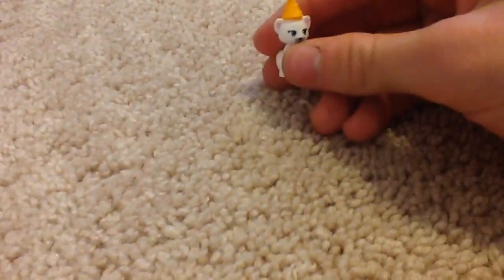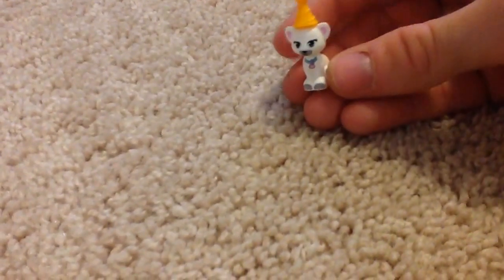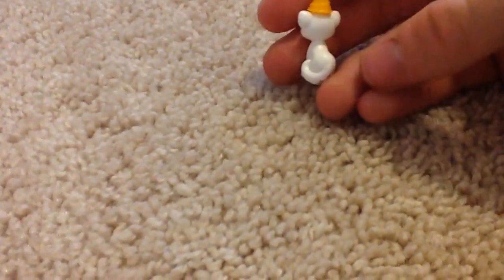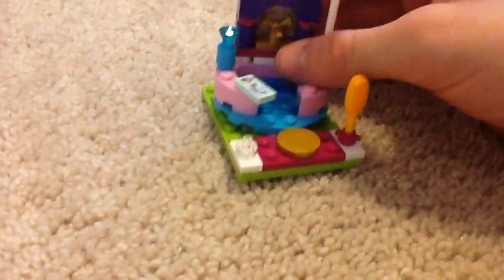Let me show you the cat that comes with it — right here. Pretty nice printing on it. Now it's time to get to the main part of the set.